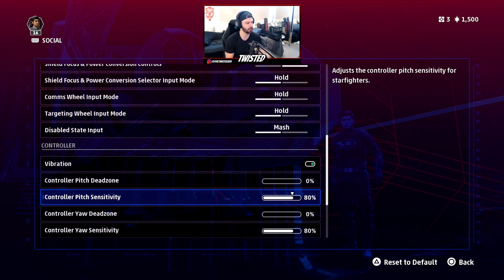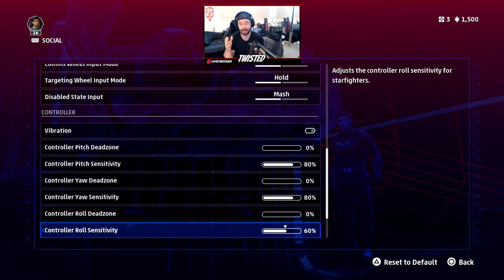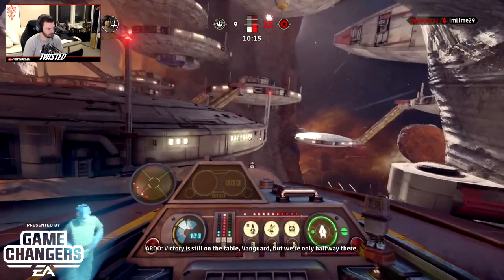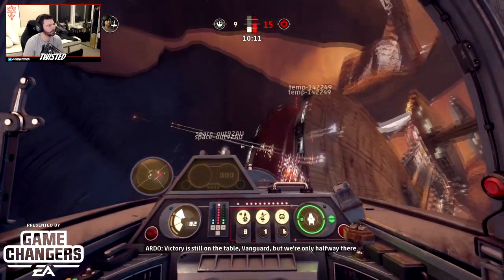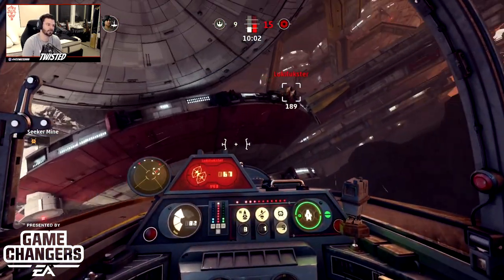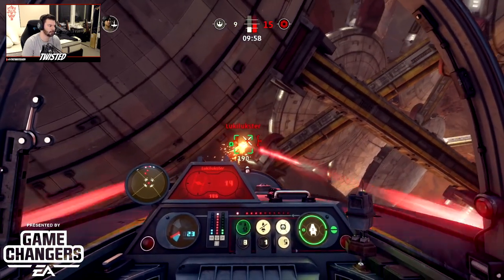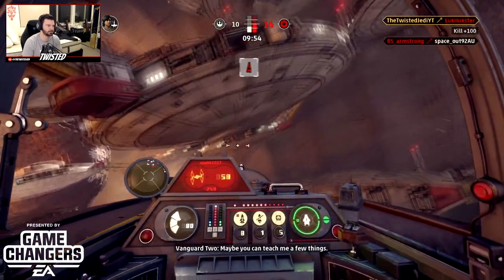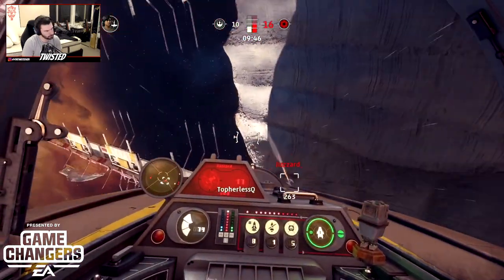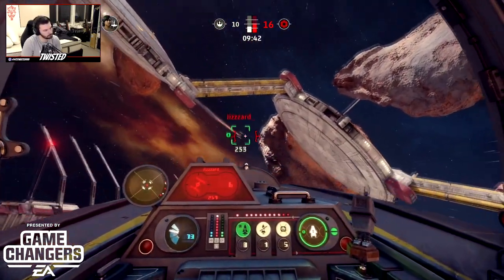Now for pitch and yaw sensitivity — this is where it gets a little confusing if you haven't played flight games before. Pitch is the up and down movement of your starfighter — essentially using the right analog stick to aim up or down to track a target. Yaw is the left and right movement of the nose of your starfighter. I have both pitch and yaw set to 80%, up from the default of 70%. I like that extra bit of movement around the front end of my starfighter, and keeping them balanced between the two feels right.